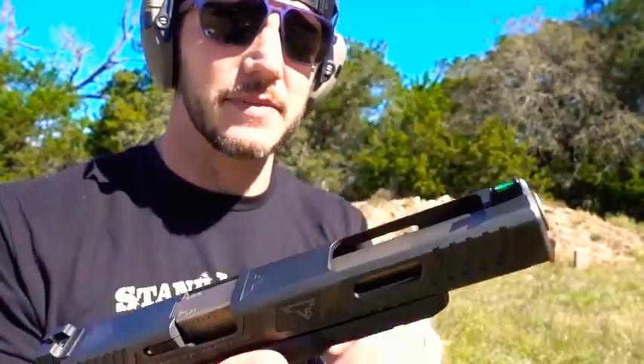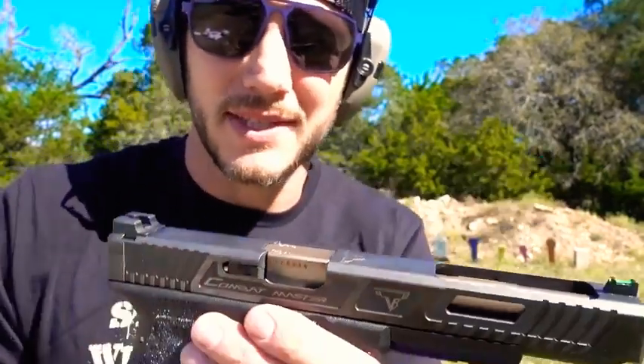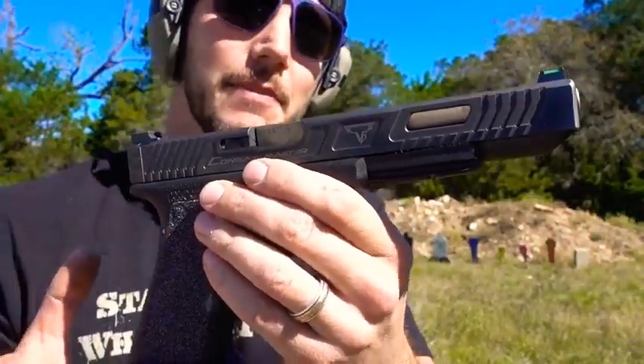There are a lot of companies that modify Glocks into race guns, and that's one of the reasons it took me so long to decide what I wanted to do. I went with Terran because Terran has won a lot of competitions, so Terran knows what you need out of a race Glock.